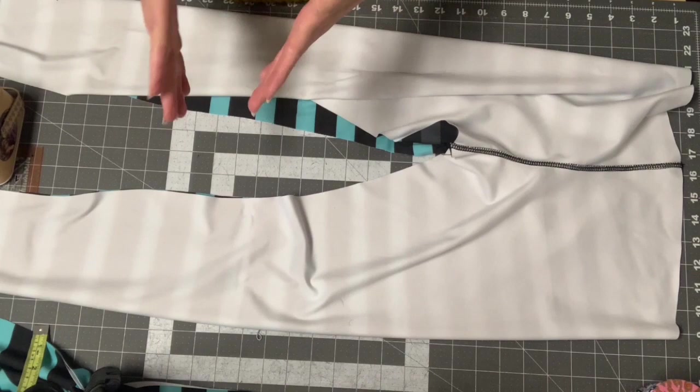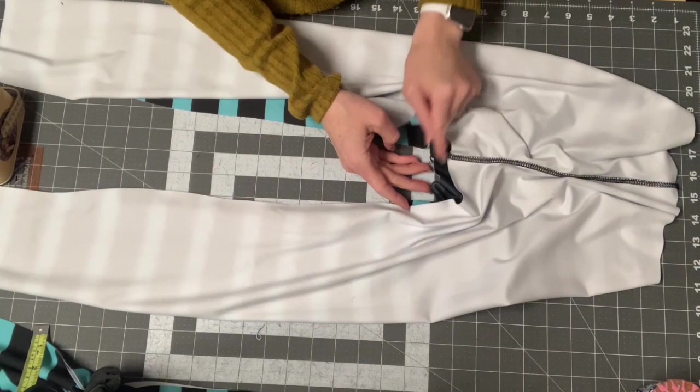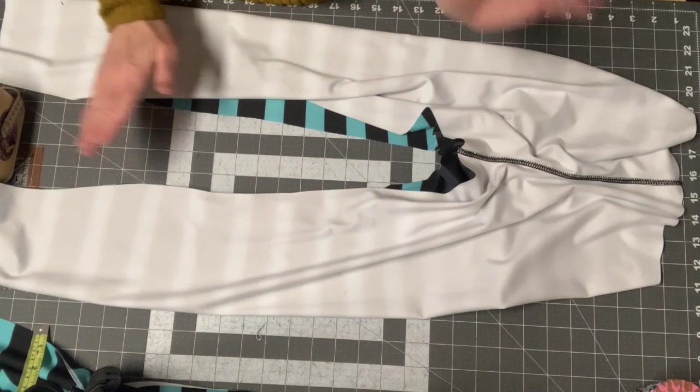I'm going to top stitch my inseam, but it's optional — as long as it's a good, secure, stretchy seam you don't have to. If you want an extra security stitch, you can add one through the crotch area if you think that's somewhere you might be prone to busting. After that, we'll be ready for the waistband and hemming.